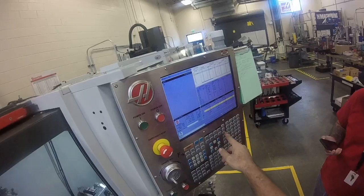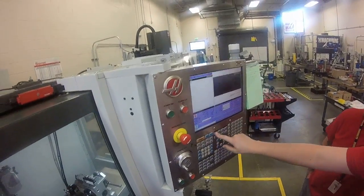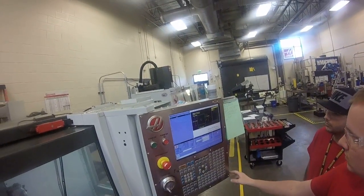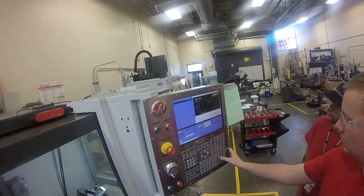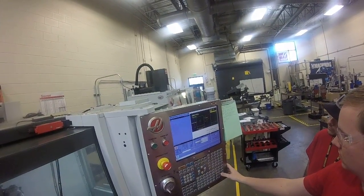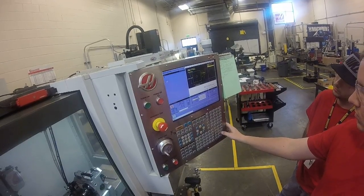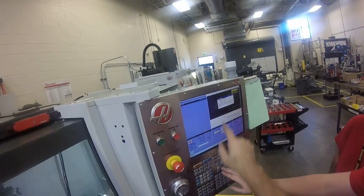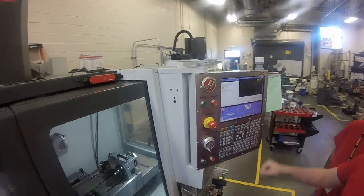We didn't write the program to this side, so let's redo that. Hit program, enter 1 through 9, go down to the bottom row, hit enter. We're using offset 54, 3.12 on length, and 2.0 on width. Let's try putting in 0.5 for depth. Hit enter, then write the program in MDI. Put in MDI, hit enter — there's your program. Activate MDI and you're ready to run the cycle.